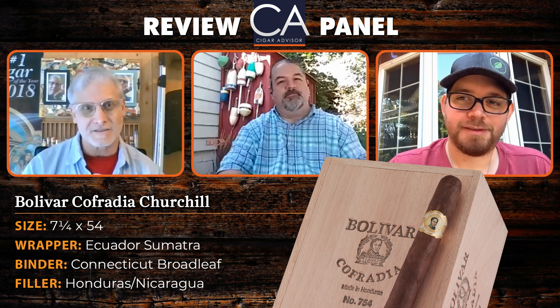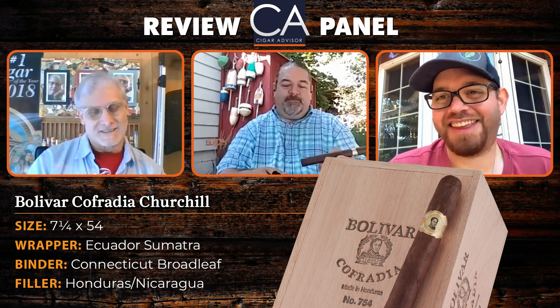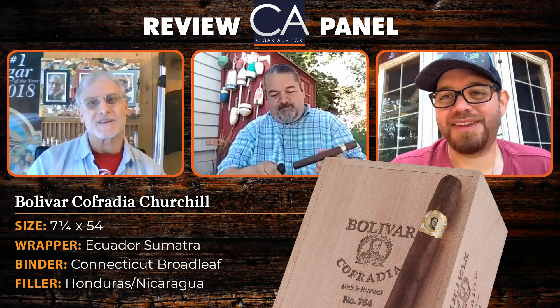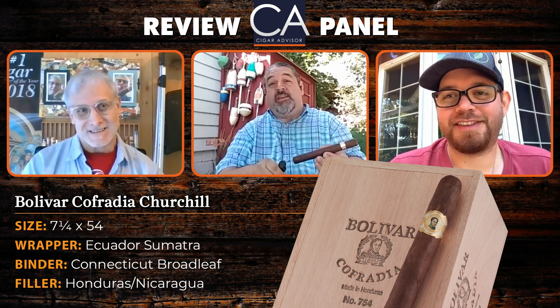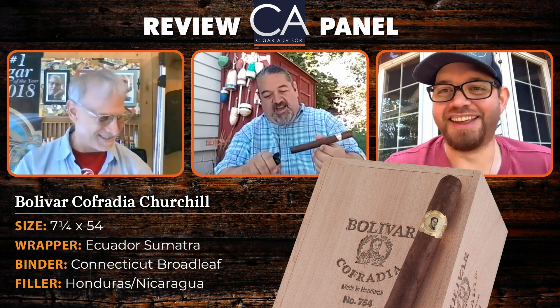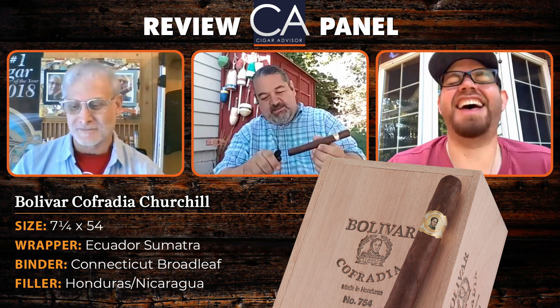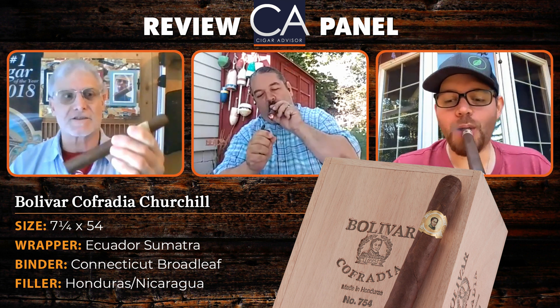Once again we are together — nice to see you and to be seen. We are socially distanced by miles, counties even. At least 150 or something. We could do a geography lesson. So anyway, we have this beautiful-looking and big Bolivar Cofradia Churchill.